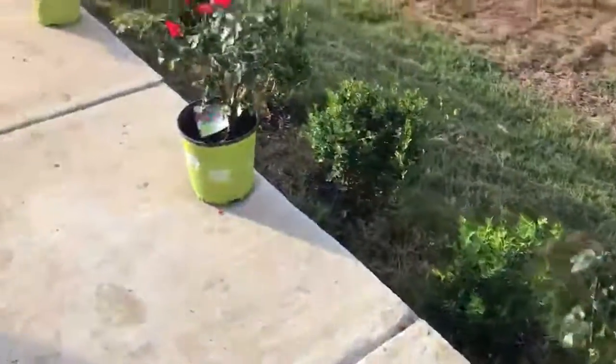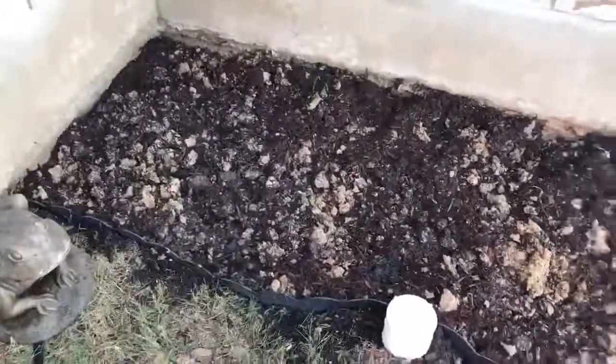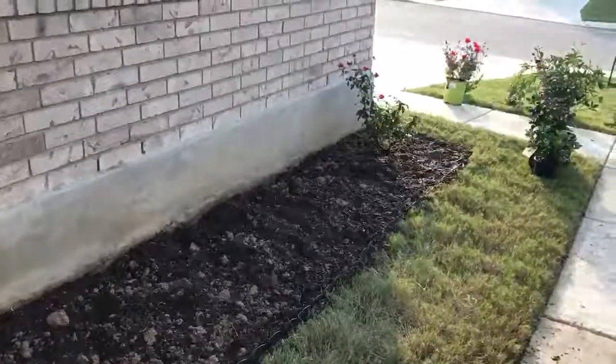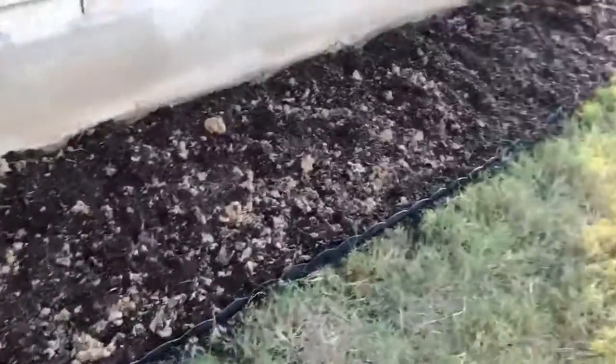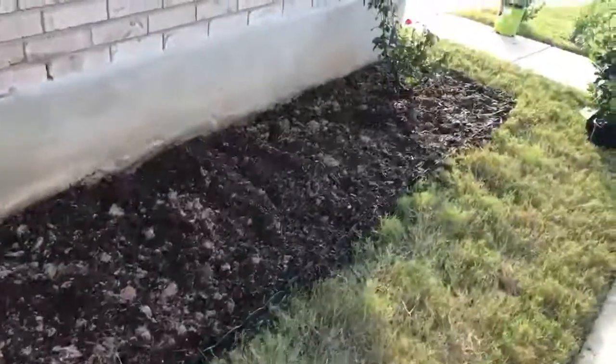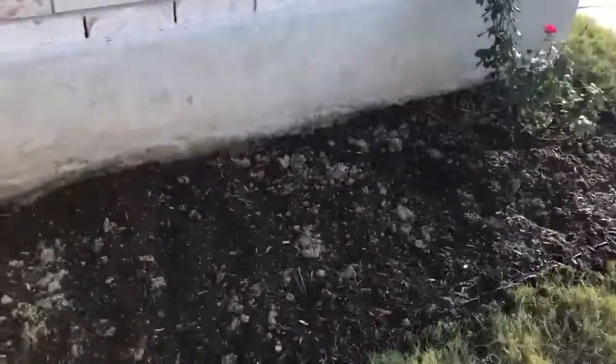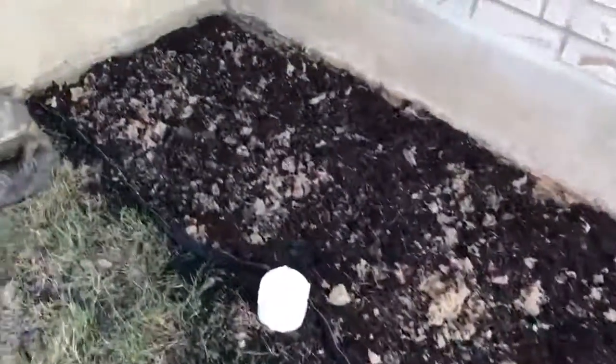Well, that was quite a bit of work. I took out 10 bags — lawn bags — of mulch from here, and then I took out 10 wheelbarrow fulls of clay. Then I put in three big bags of Miracle-Gro garden soil and mixed it in together with the clay. As you can see, this is about as good as it gets here.